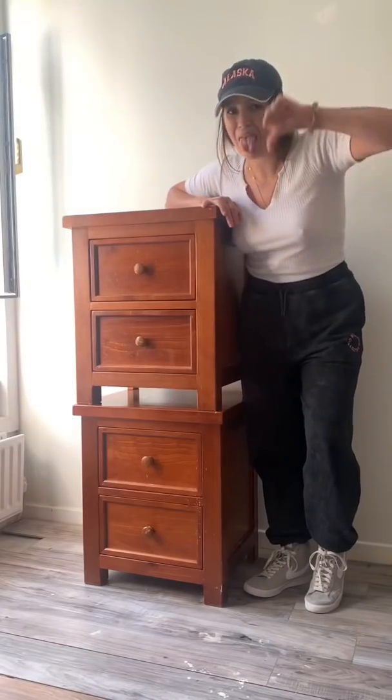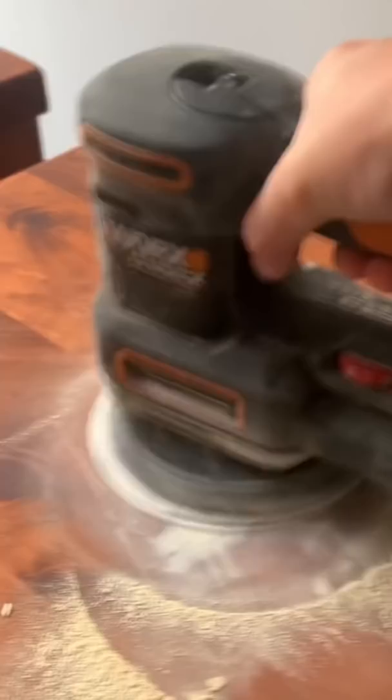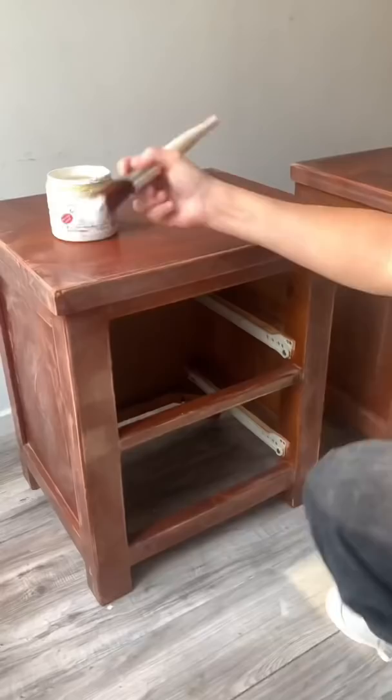You will not believe these are the same bedside tables. I found them in a charity shop and they were so dirty and covered in candle wax, oddly enough. So I scraped those off, filled in some old holes, scuff sanded the piece down, and then I primed it to make sure no bleed through would happen.